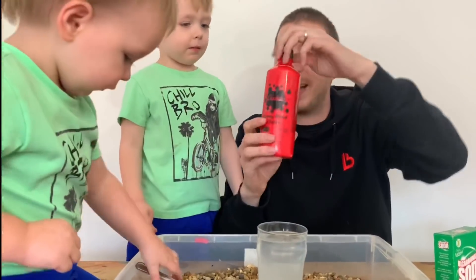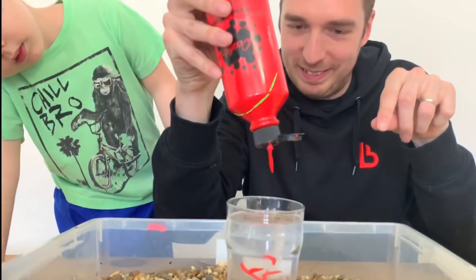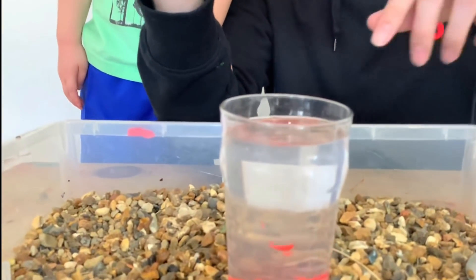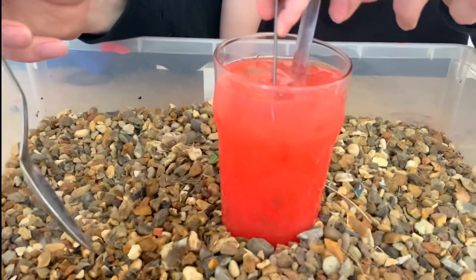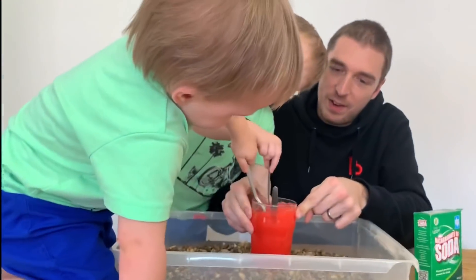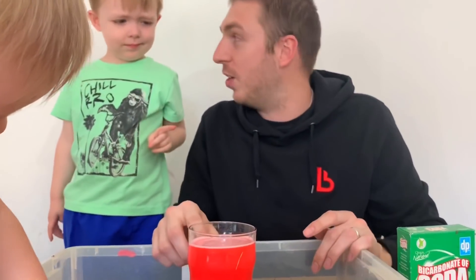What we've got to do next is take some paint. I recommend red paint - we're going to pour the red paint in. So there goes the red paint, and now we all need to take our spoons and stir this. All right Coby, do you want to take the spoon and stir? I'll give it a good old stir. Everything's been stirred up and look how red it's looking.